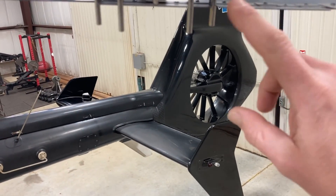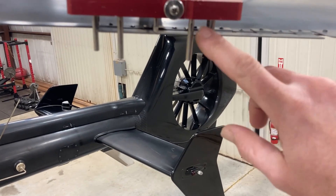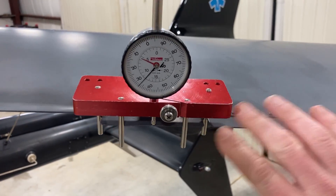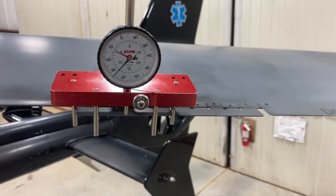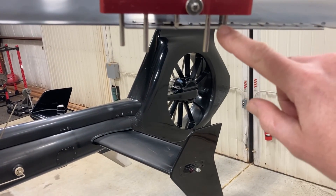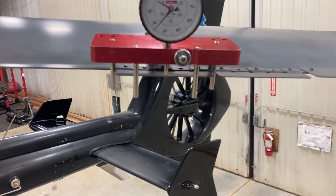You have to bend them exactly the same. If they're off by 0.2, 0.3, or 0.5 millimeters — if they're not the same — they're going to try to twist the blade at high speeds by different amounts, causing a lot of vibration. So you want to make sure they're bent the same, inboard and outboard.